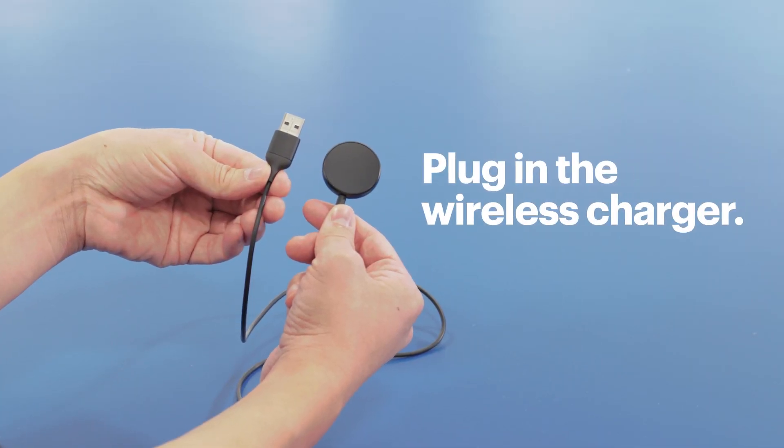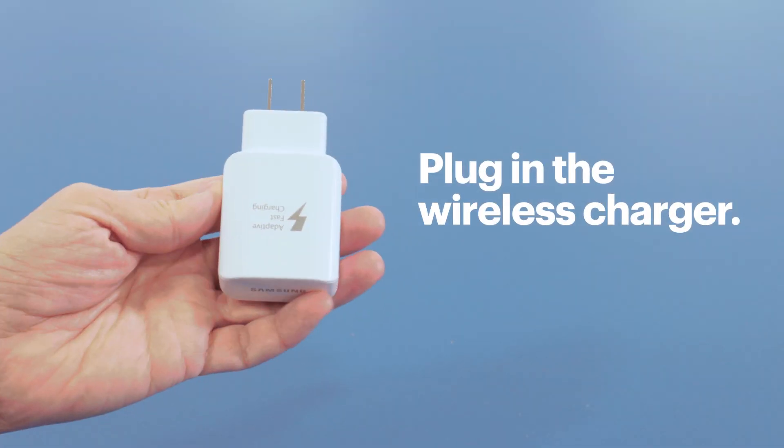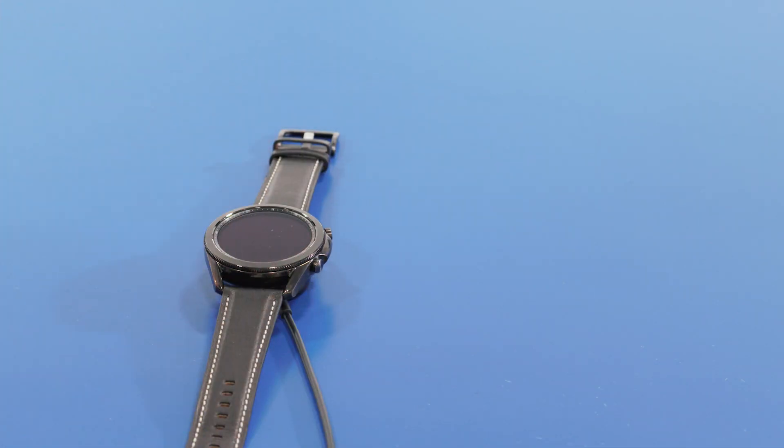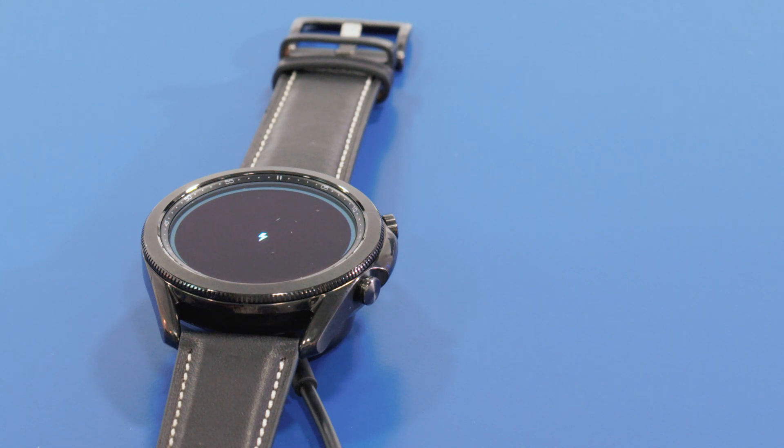First, plug the included wireless charging cable into a wall charger or computer USB port. Your watch's screen will turn on and you'll see an icon telling you it's charging. When the battery is fully charged, you can disconnect it.